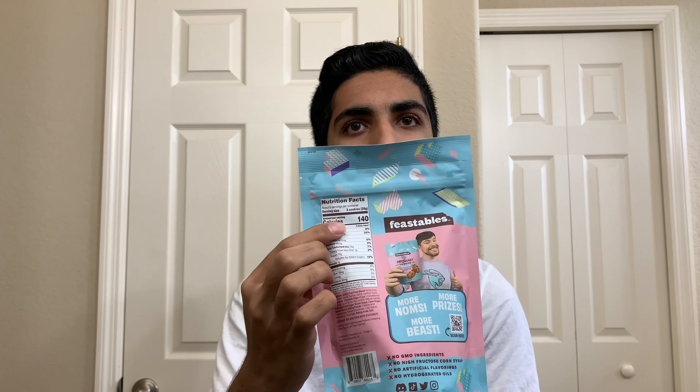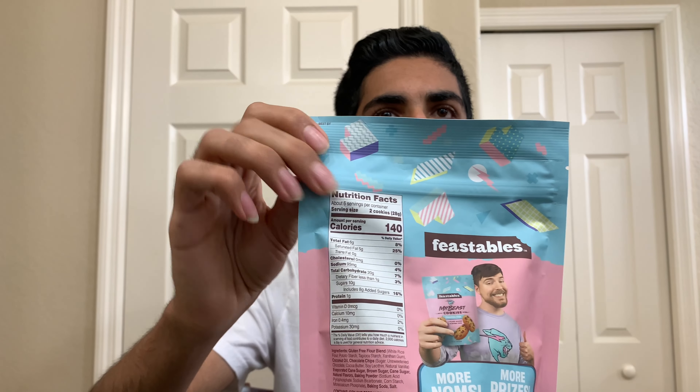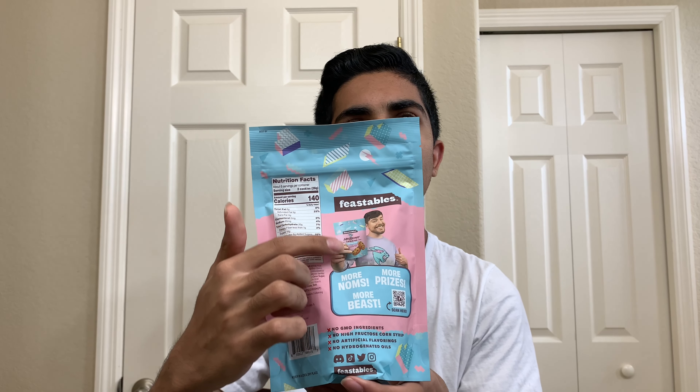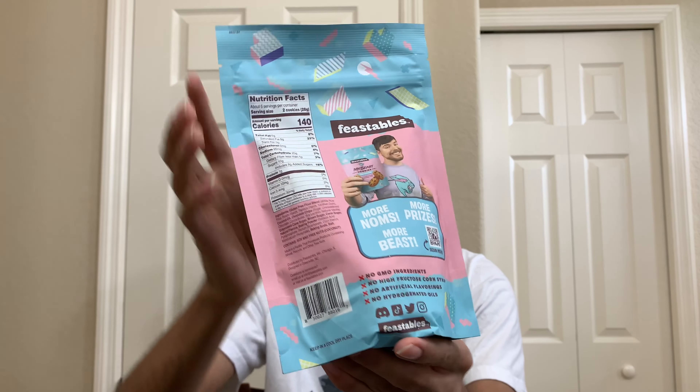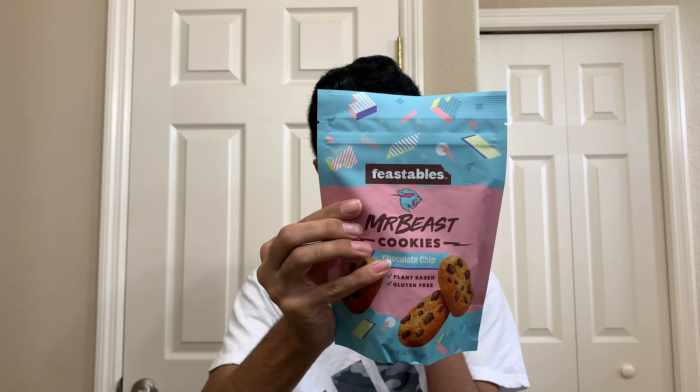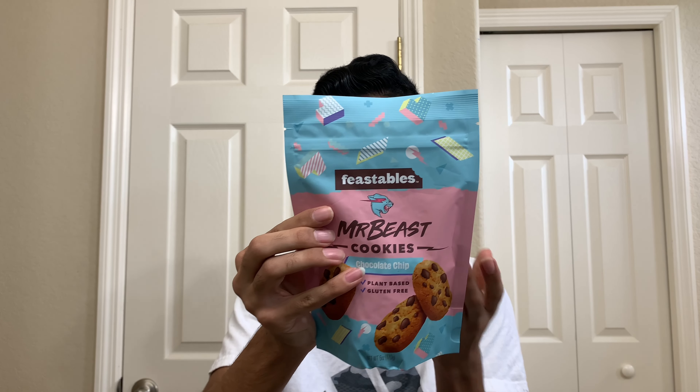On the back, it says calories 140, 6 fat, cholesterol none, sugar only less than 1 dietary gram of sugar, and added sugar 8 grams, in total about 10 grams. You guys can read the nutrition facts label right there. Also, you've got Mr. Beast right here holding the bag. No GMO ingredients, no high fructose corn syrup, no artificial flavoring, and no hydrogenated oil — so that's also all a good thing.